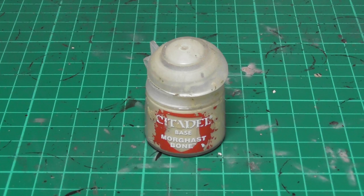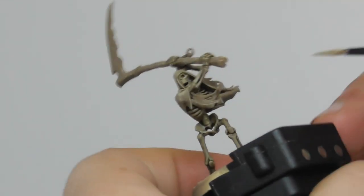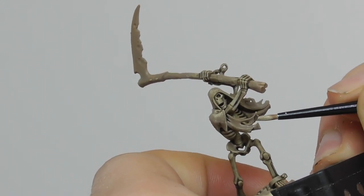Once the wash is completely dry I am going back to use Morgarst Bone, and with a small layer brush I start layering the bones.